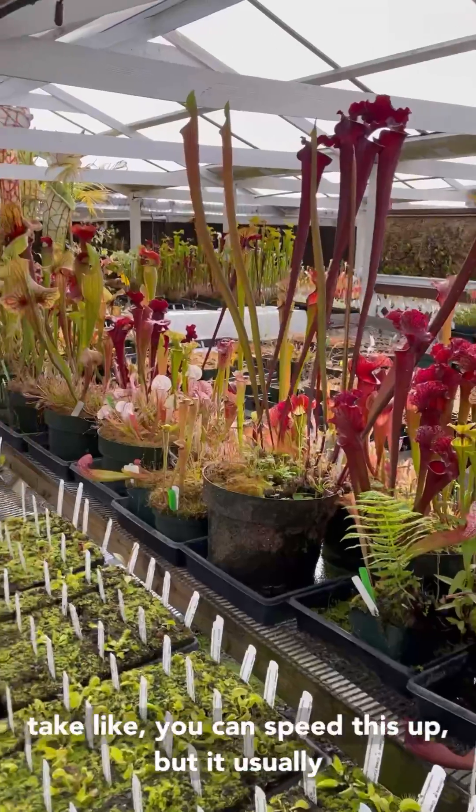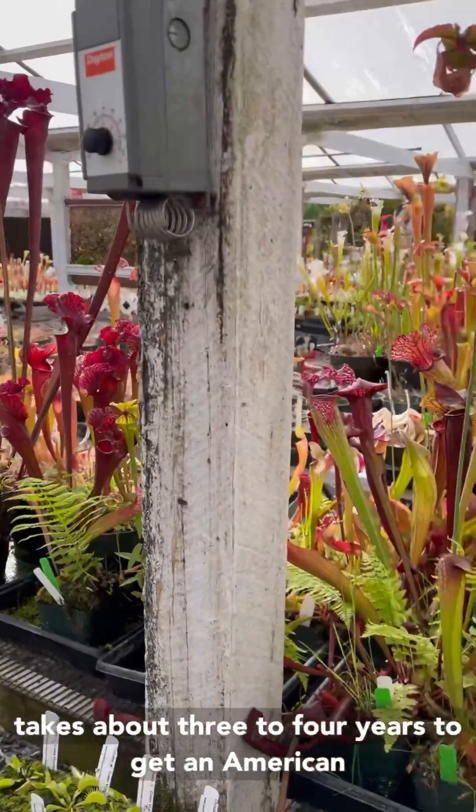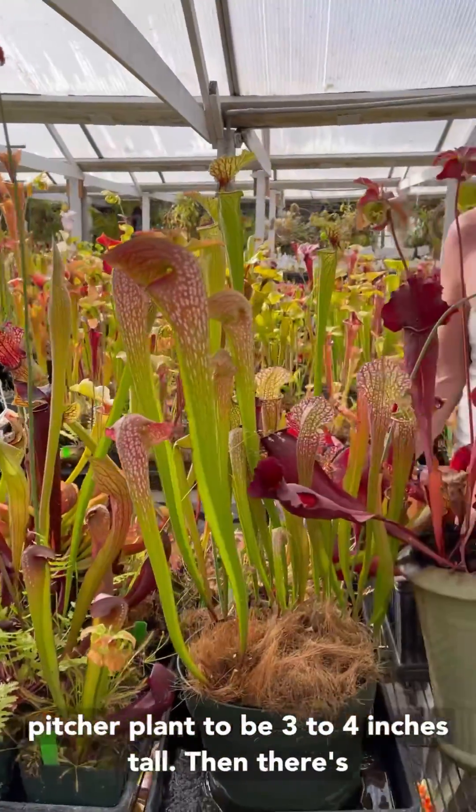That can be kind of slow. It can take like — you can speed this up — but usually it takes about three to four years to get an American pitcher plant to be three to four inches tall.